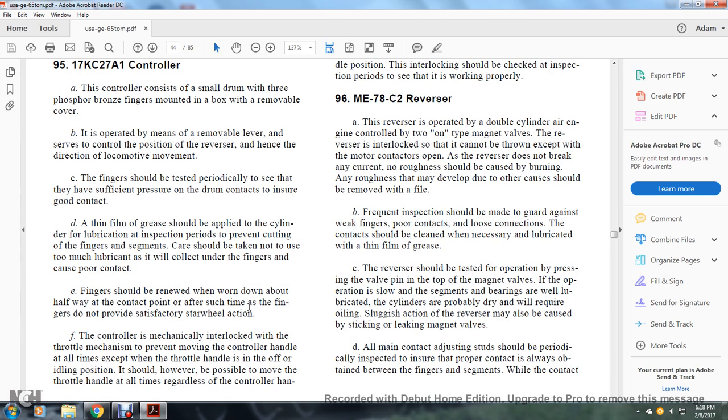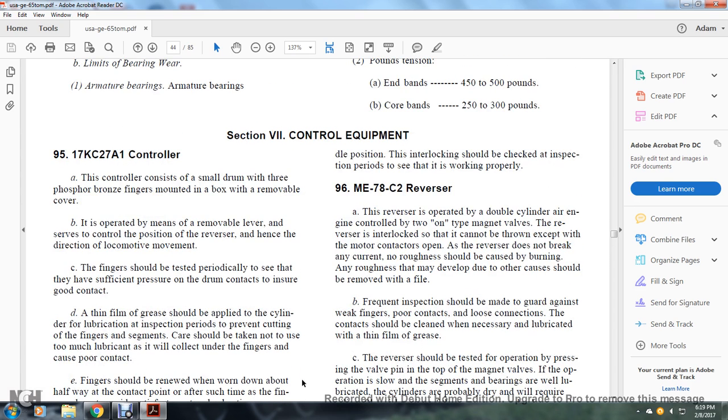A thin film of grease should be applied with a cylinder at lubrication and inspection periods to prevent cutting of the fingers and segments. Care should be taken not to use too much lubrication as it will collect under the fingers and cause poor contact. The fingers should be renewed when worn down about halfway to the contact point, after which time the fingers do not provide a satisfactory star wheel action. The controller mechanically interlocks with the throttle mechanism, preventing movement of the controller handle except when the throttle handle is in the idle position. The interlocking should be checked at each inspection period to see if working properly.